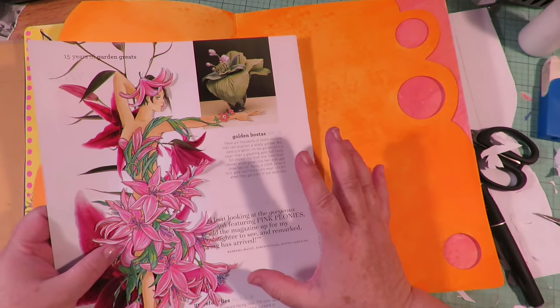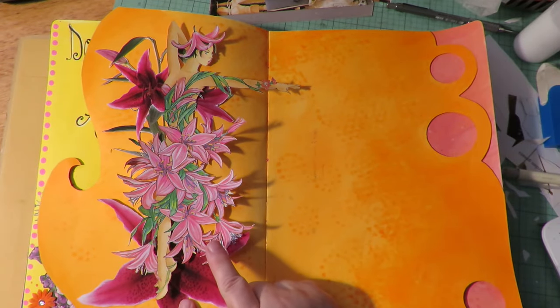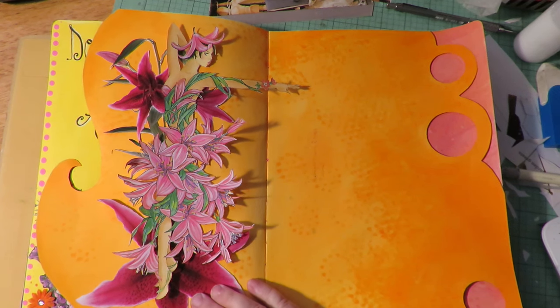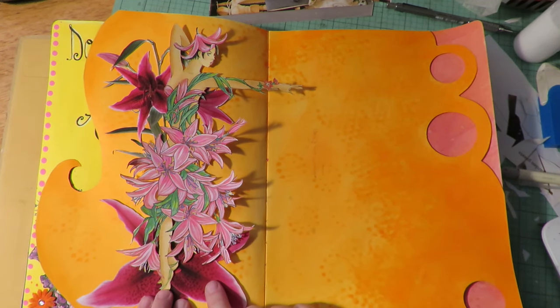I'm going to make wings for these garden fairies - I've got a fun idea for them. Look at how gorgeous this is turning out. The magazine images and the coloring book image on top of each other just looks so great. I think I might even bump up the colors more to match what's in the magazine photos.